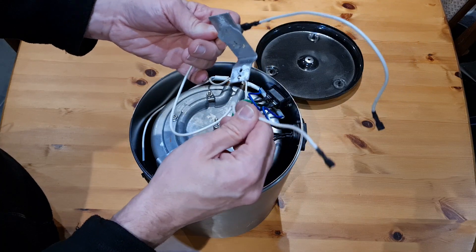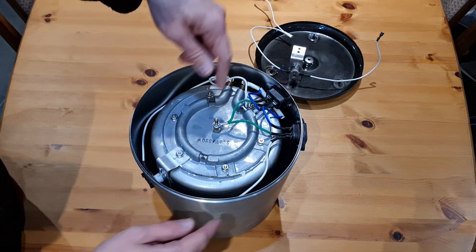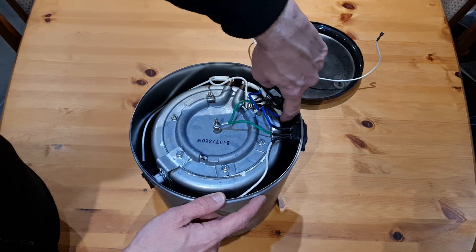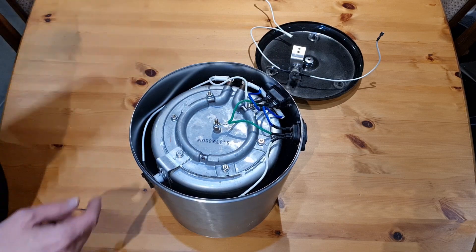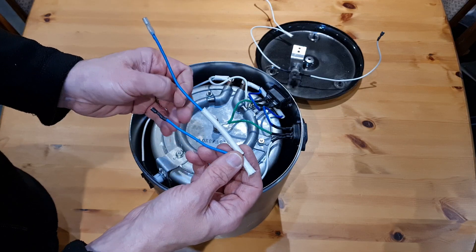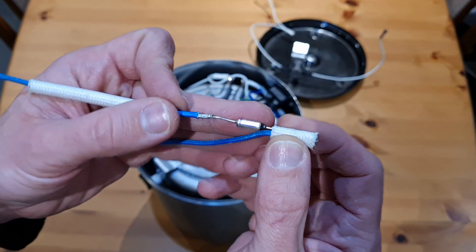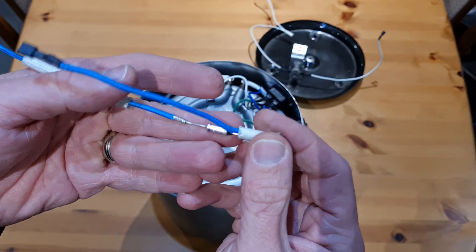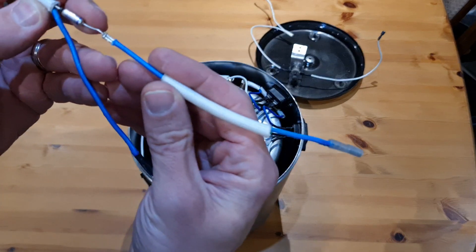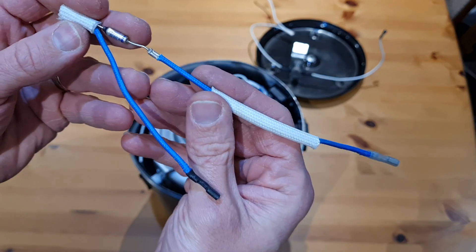The next part is on the neutral line — you can see it hiding behind here. There's a little device protected by a heat-resistant film, and underneath that protection is a thermal fuse. This one is rated at 157 degrees Celsius, 10 amps, at 250 volts AC.